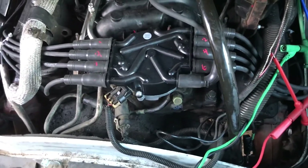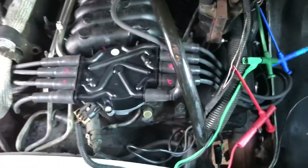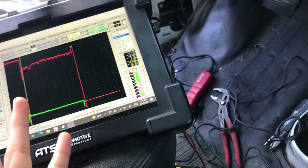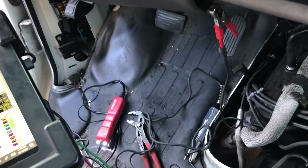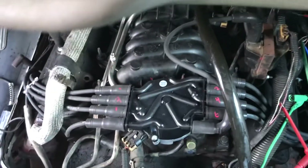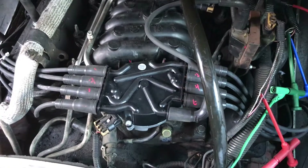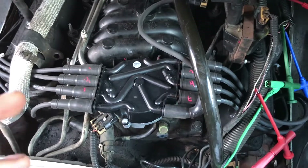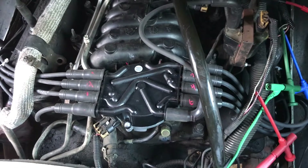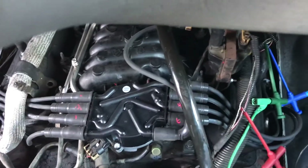Hey guys, I have another video for you. This one came in for a reprogram on the PCM because it wouldn't start — it would crank but not start. That didn't fix it, so another shop brought it to us. They gave us the go-ahead and I've got quite a bit of time to diagnose it, but honestly it's not that big of a deal. I'll show you why — of course it's not confirmed until I replace the part.